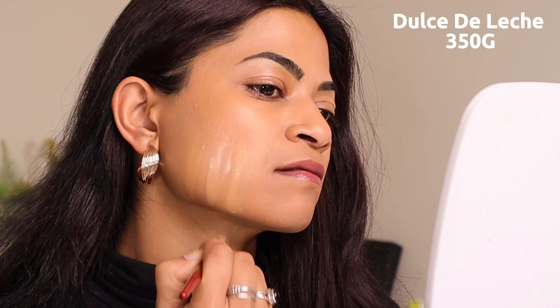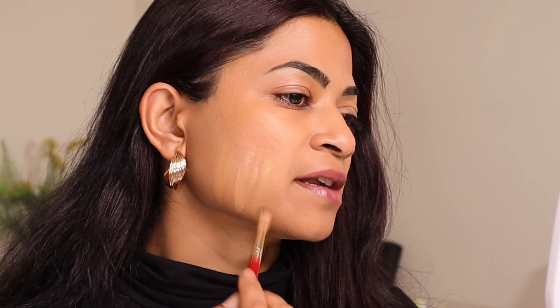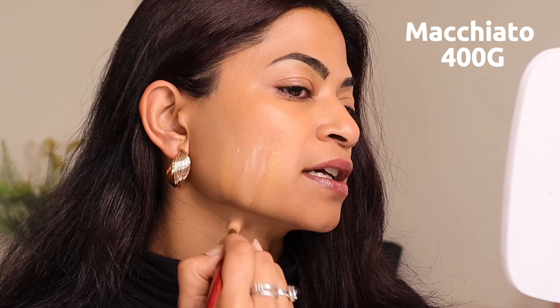I was sent three different shades to try: 350G, 400G, and 420G. I'm usually a neutral golden shade depending on what season I'm in, but I'm going to try my summer shade 400G — and this one is a similar shade to Huda's. This is a new face brush that was also sent to me. It's very dense but very soft, so I imagine it will give you intense coverage but also a very flawless complexion.